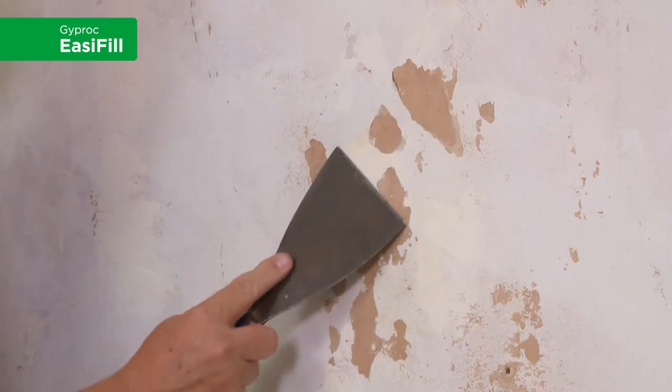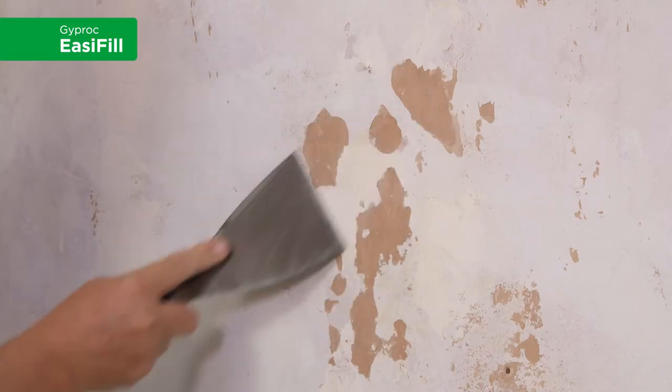To prepare the wall before we apply the filler, first of all we need to remove any loose material. To do this we use a stiff filling knife and a stiff brush.